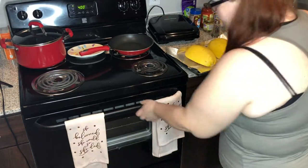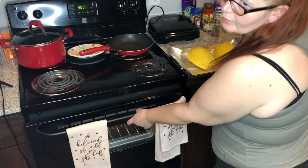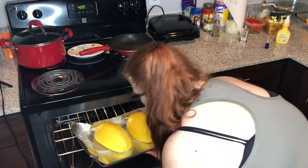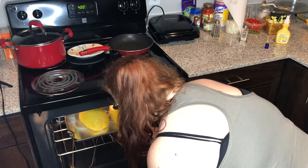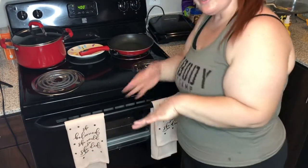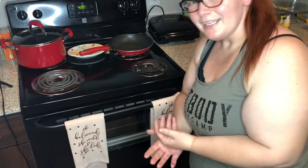Just like that, now we're going to put it into the oven. Preheat your oven to 400 degrees and we're going to let it cook for about 30 to 40 minutes, then we'll check it and see.